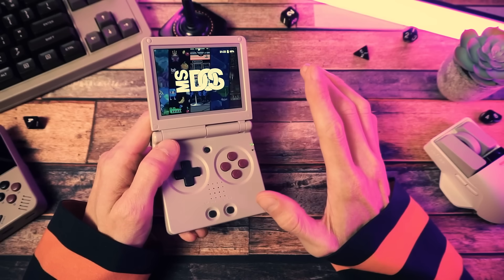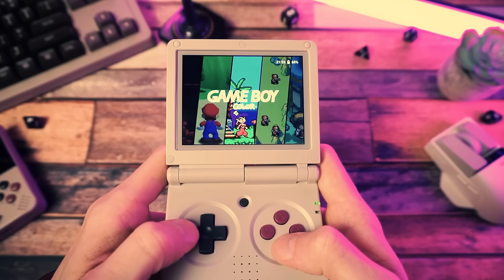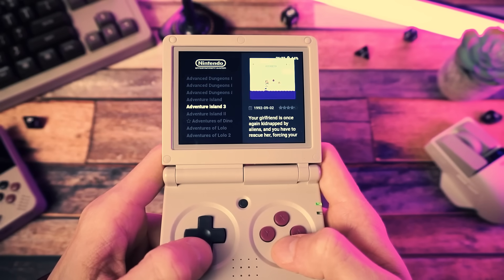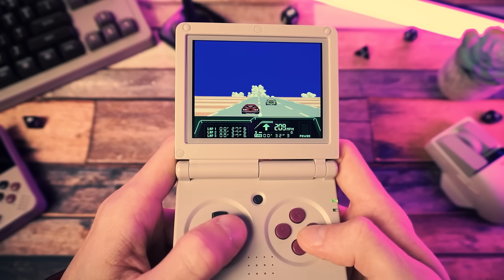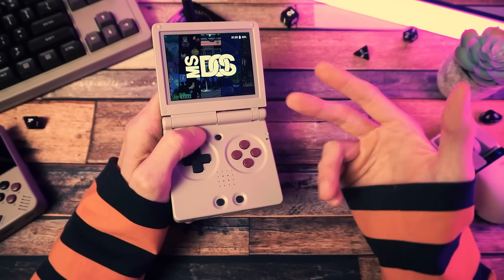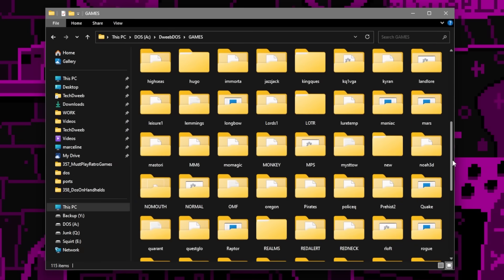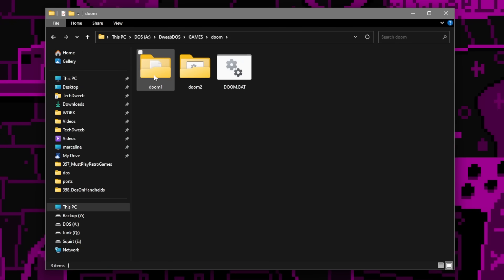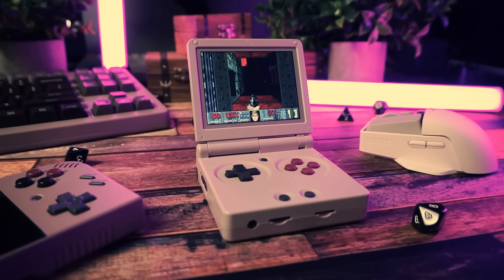DOS emulation on handhelds seems like a complicated thing, right? For most emulating, you just download a ROM or two — or 845 — plop them onto your device, fire them up, and you're off to the races. But DOS isn't so straightforward. DOS games aren't just one ROM file. They are programs with many files. Sometimes you need to run specific exe files, sometimes a setup file, and there are sometimes disk images that you need to mount.